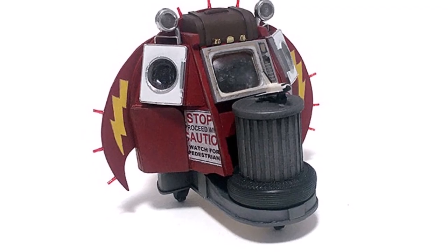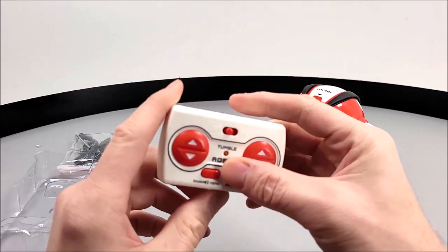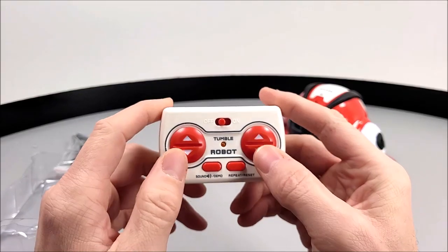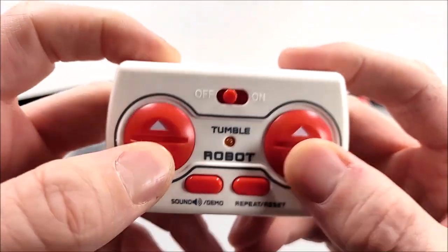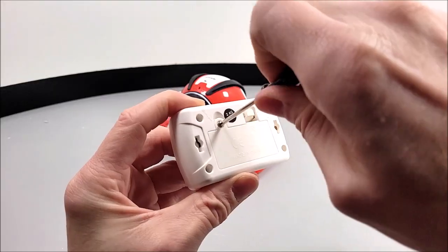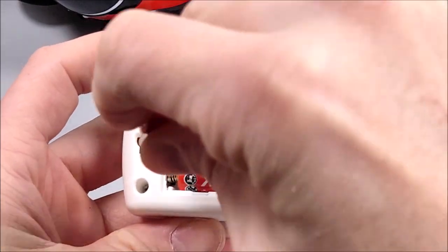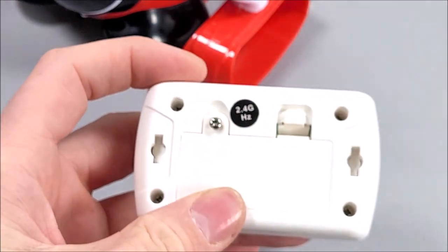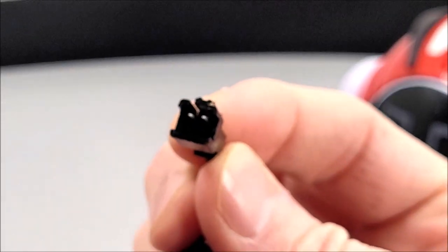It actually looks like the spacecraft from the Explorers film, if you're old enough to remember that. We are supplied with a little remote control unit that has fairly simple buttons — proper clicker buttons — which you will need to use along with the included screwdriver to access the back panel in order to insert two triple-A batteries, which are not supplied.